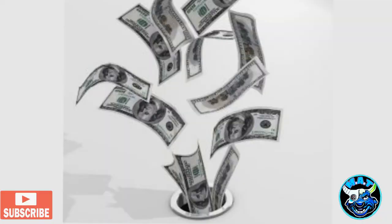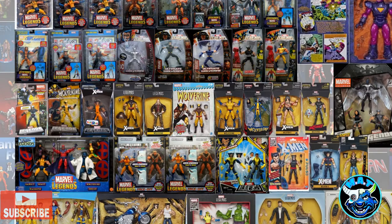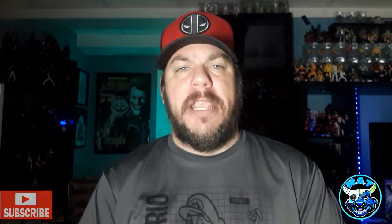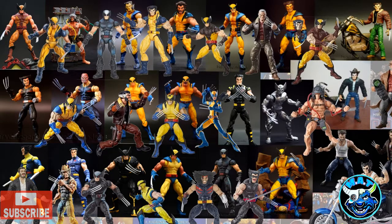I grabbed it because I wanted to review it, but I already have Wolverine figures — they've made over 40 Wolverine figures in the Marvel Legends line. It's time for a new buck on Wolverine. No pinless joints, all reused parts. This will be the last Wolverine I'll be buying until they come out with a new one. It's great for new collectors, but they make a ton of these.